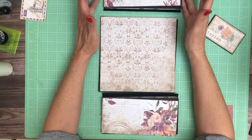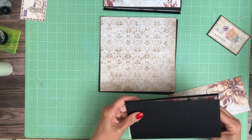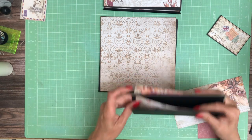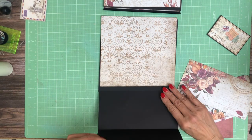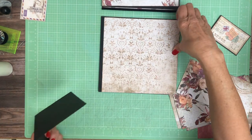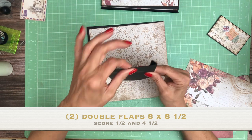So I've got what are called double flaps — a flap that's folded in on itself — and I've got two of those. Let me give you the measurements. One is going to go on the top and one is going to go on the bottom. So you can see it's going to get attached here, fold in, and then close. This is 8.5 by 8. You're going to score a half inch and then 4.5. And then what I did was take a teeny tiny sliver off so I made sure that it fit inside without bowing.